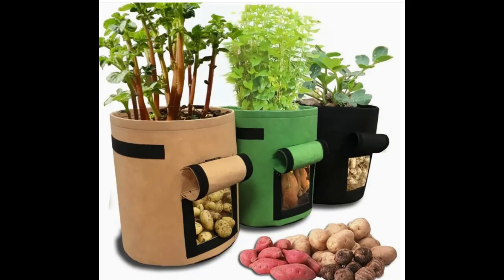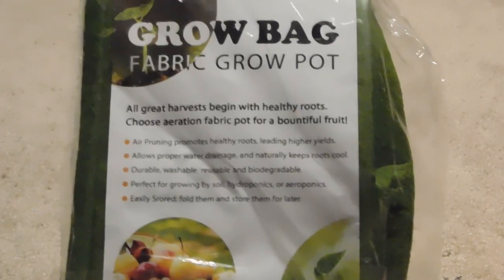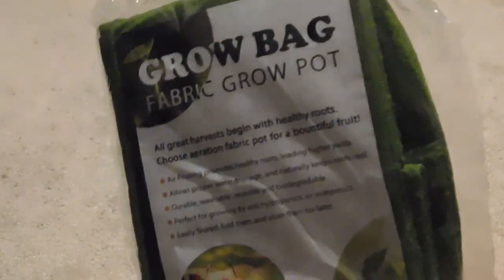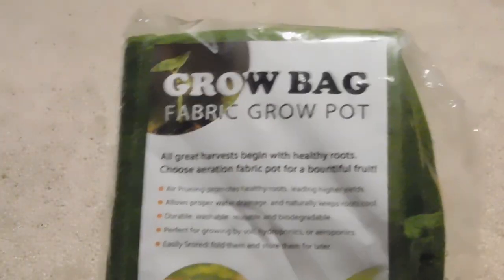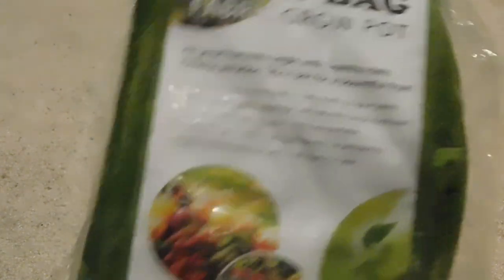Item fifteen is a potato bag. The photos are a little deceptive — it shows a ton of potatoes in there, but if you actually had that many potatoes, you wouldn't have had any dirt for your plant to grow. They're fairly small, so basically you can only plant one potato per bag. I only bought one just to give it a shot because I haven't had luck growing potatoes in the ground.